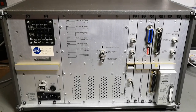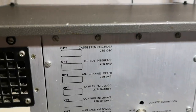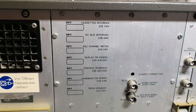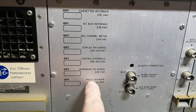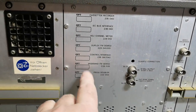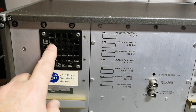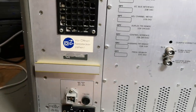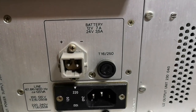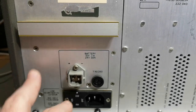Here is the rear side. We've got all the options: the cassette recorder, IEC bus interface, duplex, and all sorts of things. If there really is a frequency doubler installed, this one should go to 2 gigahertz and not just 960. I don't know if that is installed. The unit can run off all normal standard voltages, but there's another really cool thing — it can run on 12 volts or even 24, so there is a wide-input switch-mode converter here as well.